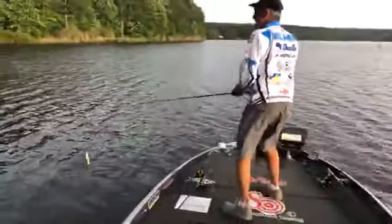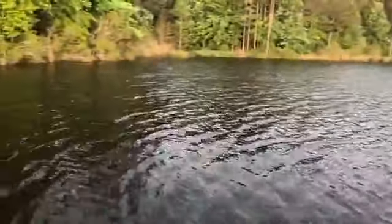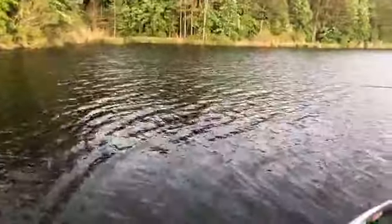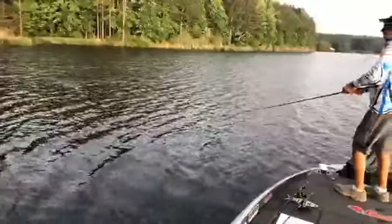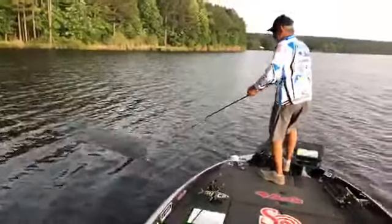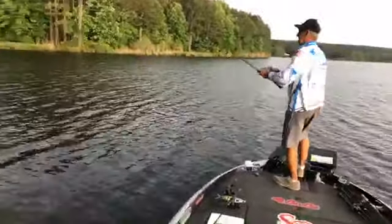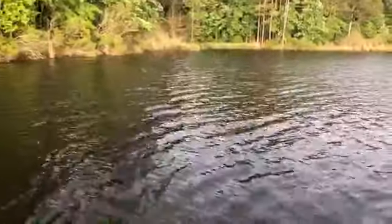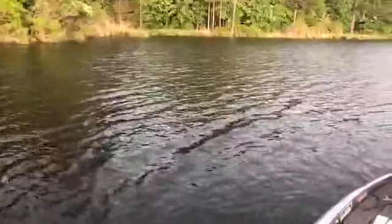Someone wants to know: are those the stock hooks on the whopper plopper, or did you upsize them? I didn't upsize them, but I changed them to Gamakatsu trebles — heavy gauge. Someone has a question about the new reel. Yes — let me explain about this reel and about Bruin. I know a lot of people probably haven't heard the name Bruin. Back in the late 70s, early 80s, Bruin had some really good rods out. After that it kind of went away, and then what Bruin does is take a real premium product, research it, find out everything about it — where it's being made, the factories that make the premium stuff.